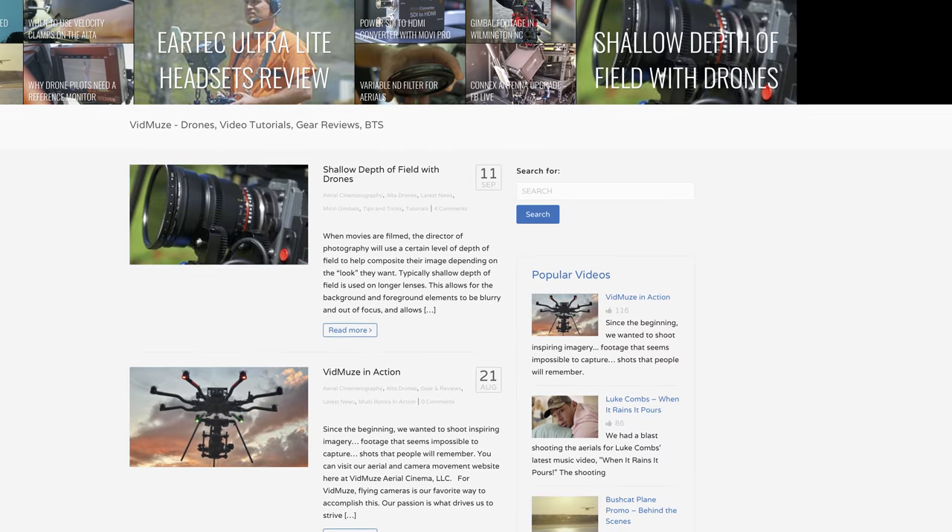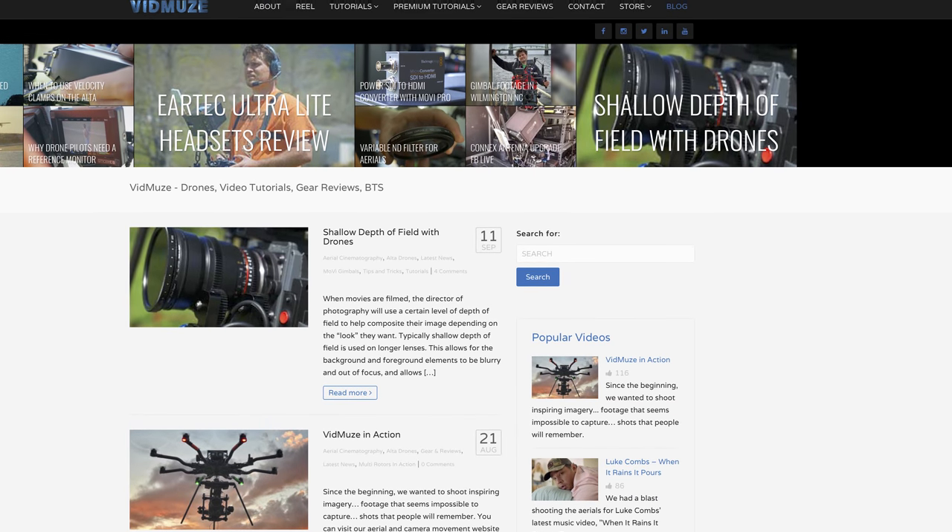I hope this gear review was helpful. If you want to view more videos, check us out at vidmuse.com. Thanks for watching.